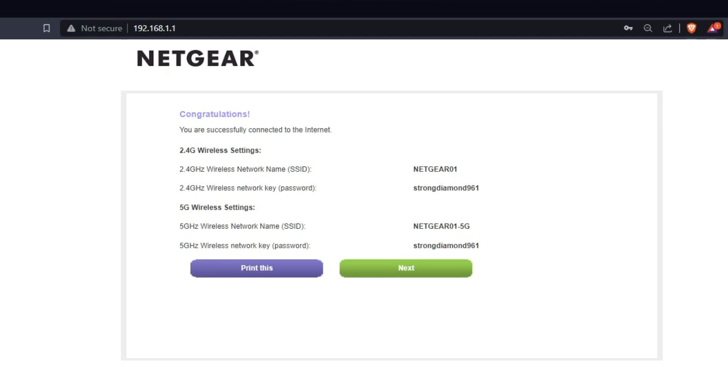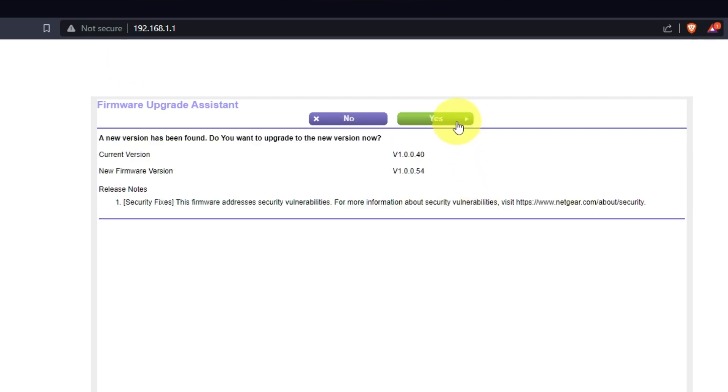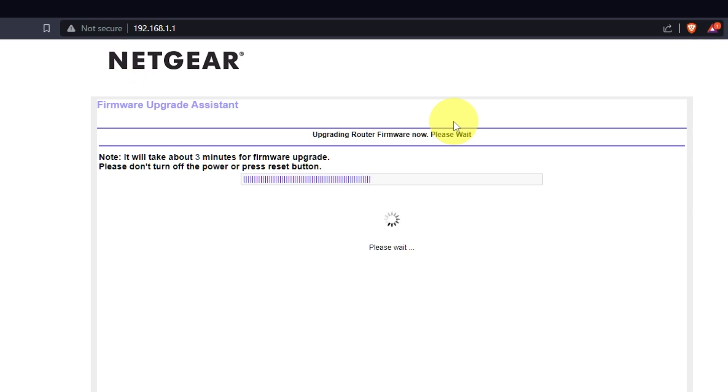On the next page, you will see the information you need to connect to the Wi-Fi network. If you want, you can print it out. Click the Next button. If the router hasn't been updated in a while, the next page might initiate a firmware update. I recommend upgrading the firmware to the latest version if it is available. It will take about three minutes. Please do not turn off the power or press the reset button. If new firmware is not available, just click OK.